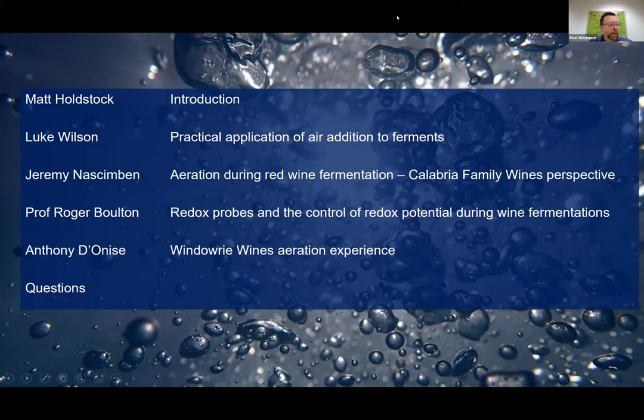Our first presenter is Luke Wilson. Luke is the General Services and Engineering Manager at Yolumba Family Winemakers in the Barossa Valley. He's also Deputy President and a Director of the Winery Engineering Association. Luke is a chemical engineer and holds a graduate diploma in enology with 17 years experience in the wine industry. He comes with a wealth of practical experience in the space of aeration and is going to share his knowledge with us today.